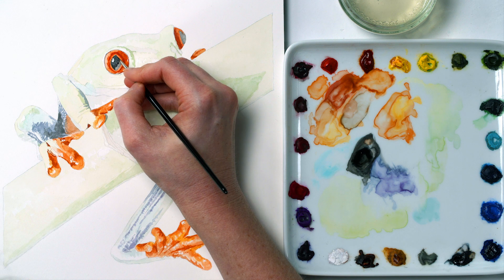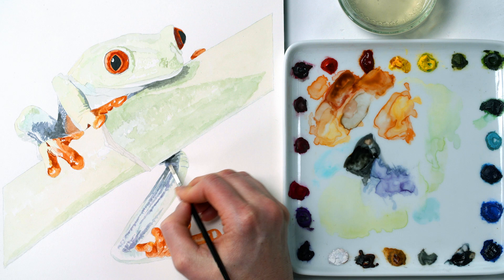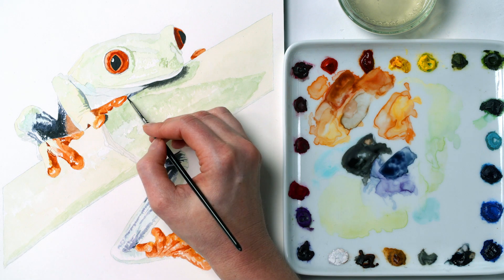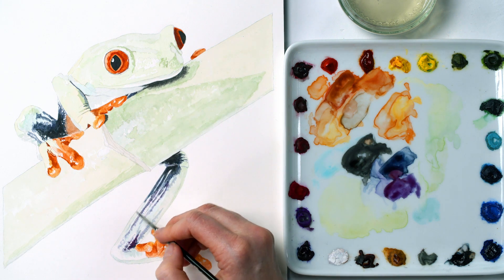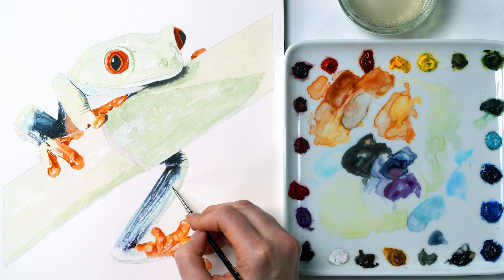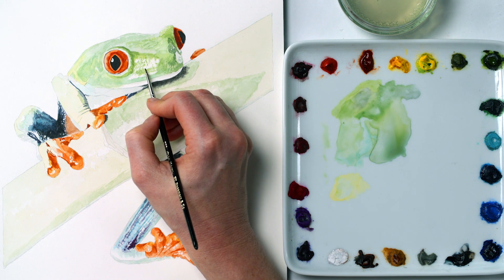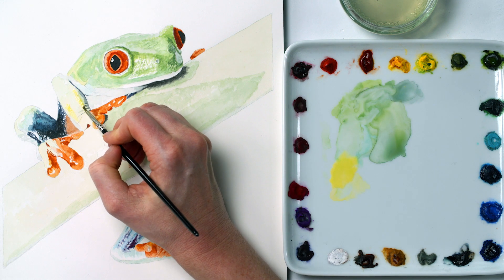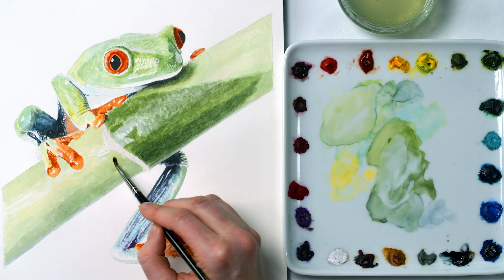With the oranges dry, I painted in the blacks to make judging how dark to take the rest of the colors easier, before going through exactly the same three-part process with the dark blues, the purples, the lighter blues, the greens in the skin — using the tip of my brush to create the texture — the yellows in the skin, the darker greens in the bamboo, and the lighter greens in the bamboo.